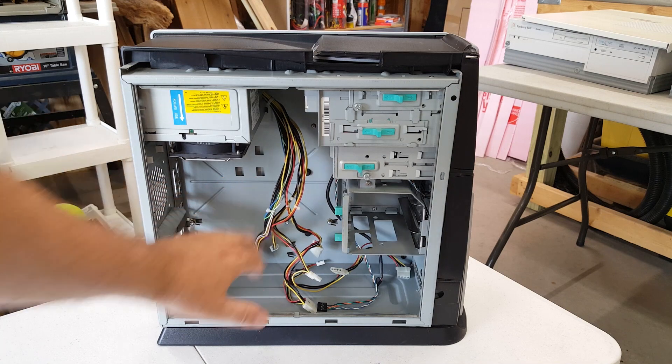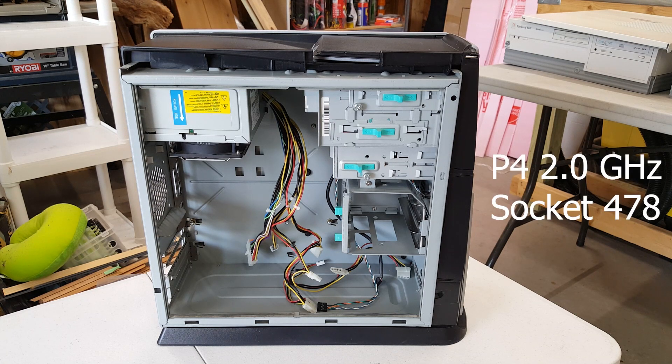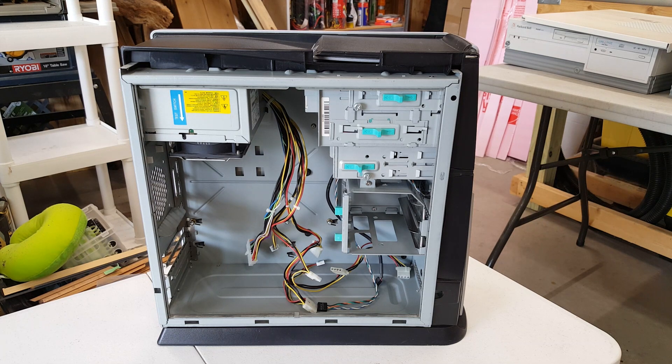What was here originally was a Pentium 4 2 GHz with IDE only, and I'd sort of like to keep it similar to that. I do welcome community opinion — I will put up a poll as to what you think we should put in this.